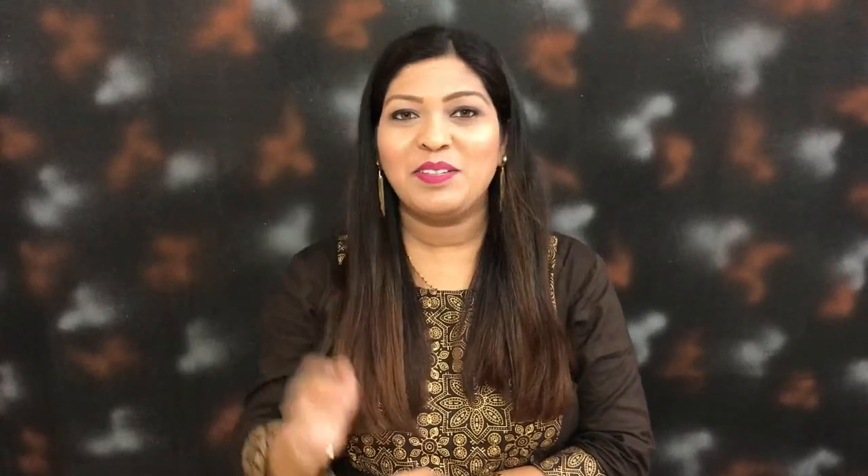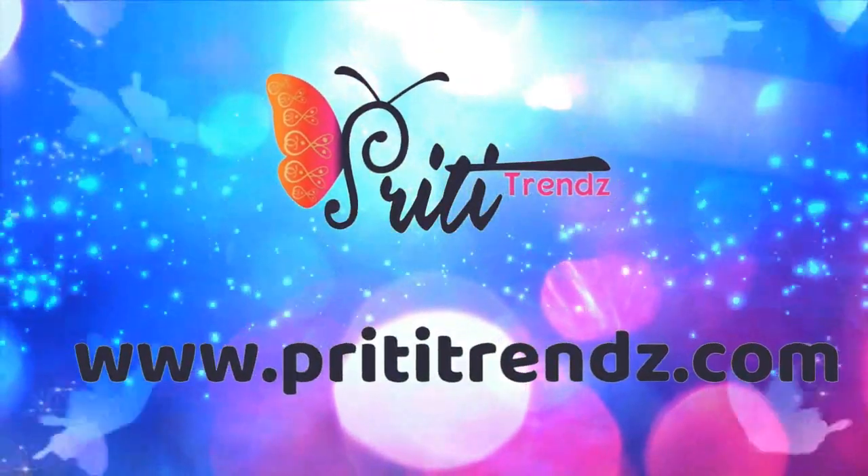I hope you liked this video. Please like this video, subscribe to my channel, and comment below on how your collection will look. See you in the next video. Take care. Bye!